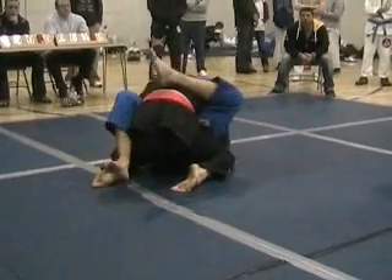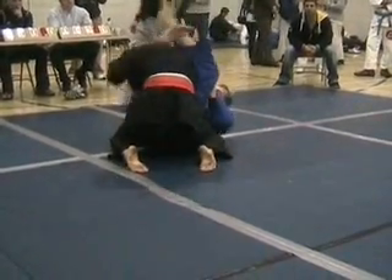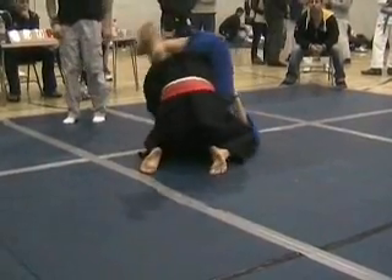No need to rush now, Lee. Just settle it up first. That's it. Hips up. Hips up. Nice.